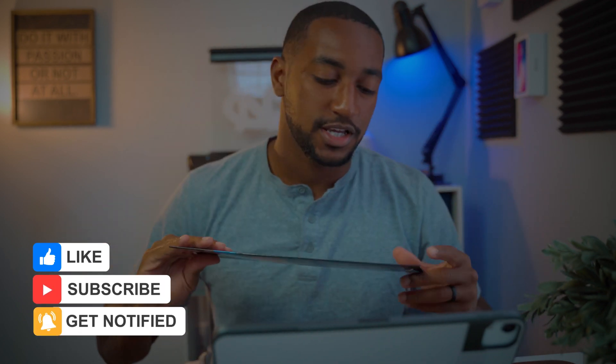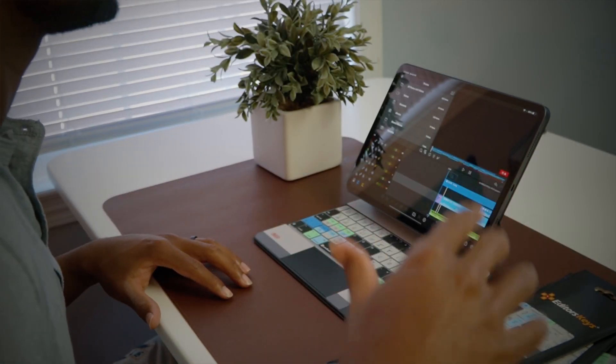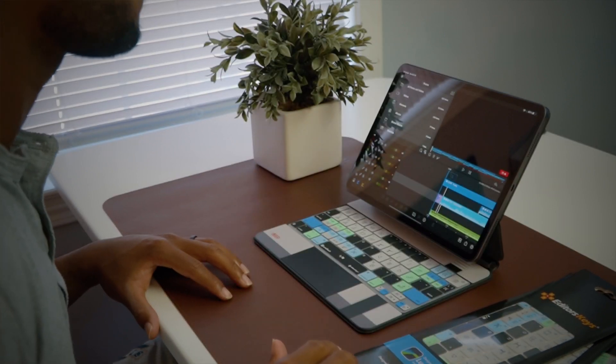I was lucky enough to have Editor Keys send me a few of these, so I am gonna be doing a giveaway. If you wanna enter the giveaway, make sure to stay to the end of the video so you can get instructions on how to enter.